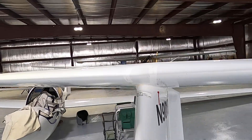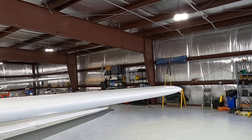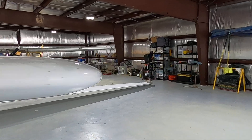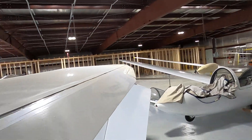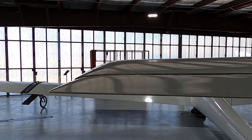Leading edge of the vertical stabilizer — no damage. Leading edge of the horizontal stabilizer — no damage. Check for general security. Same thing on the elevator: we're going to check for freedom of movement, no binding.